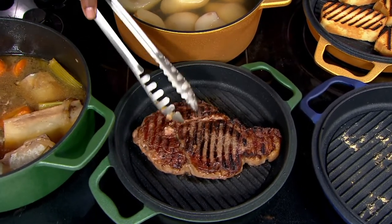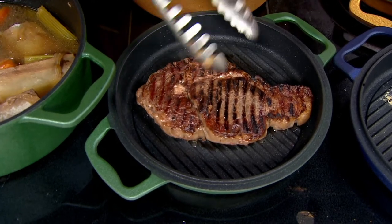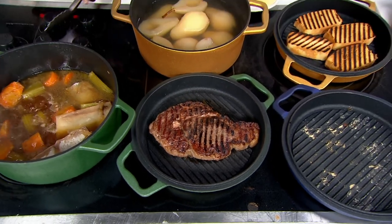If you want to grill your steaks indoors, this is what you're going to get — those intense, deep grill marks. And once you're done, you just give it a good wipe out or go right into the dishwasher. The main thing to keep your cast iron in good shape is to make sure you dry it very well.